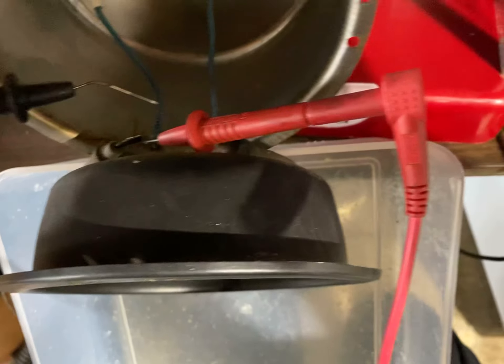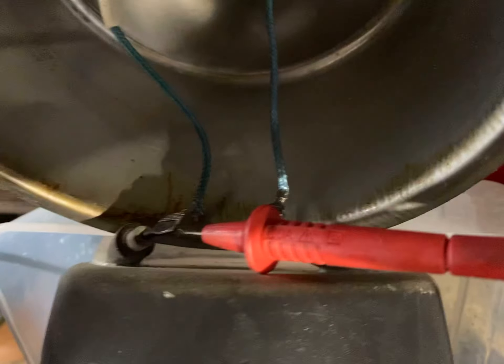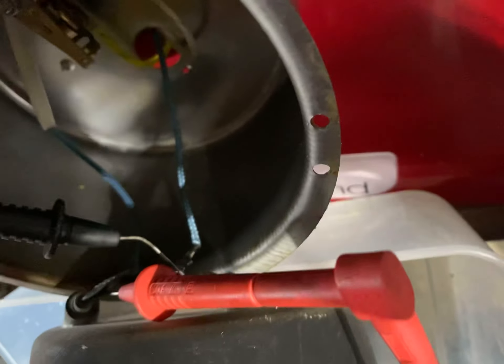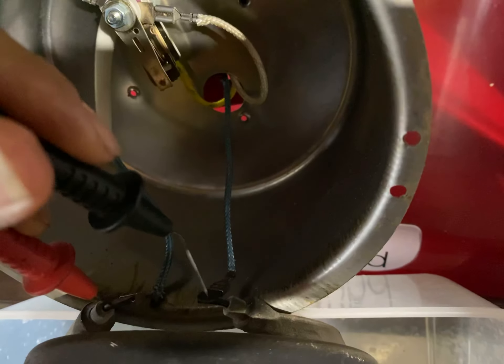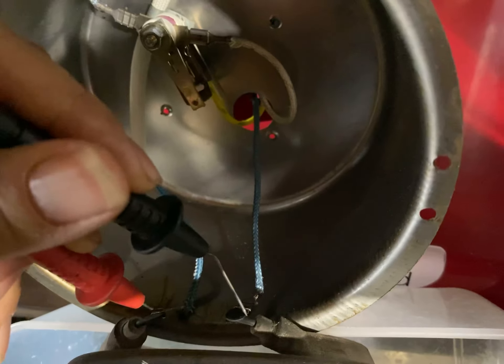You can also check continuity for the elements. I haven't checked the element yet, so let me go ahead and do that. One probe is connected to one side and the other probe to the other side. The element made a beep — you heard it. Let me turn this to ohms and see what we've got.